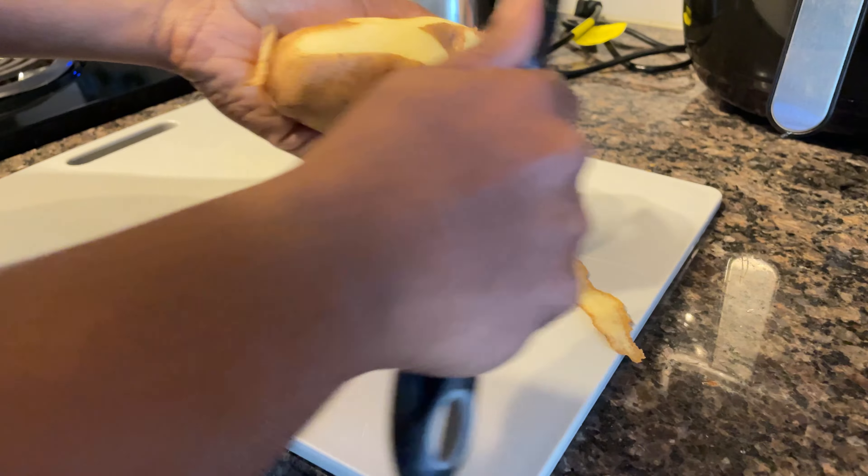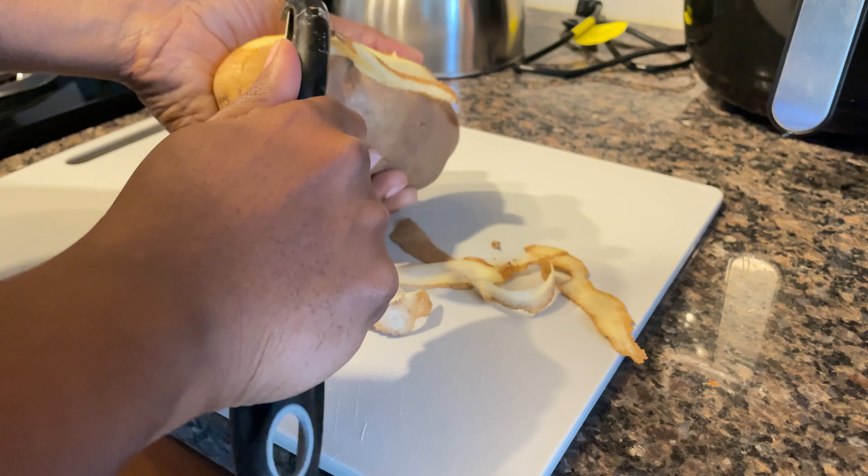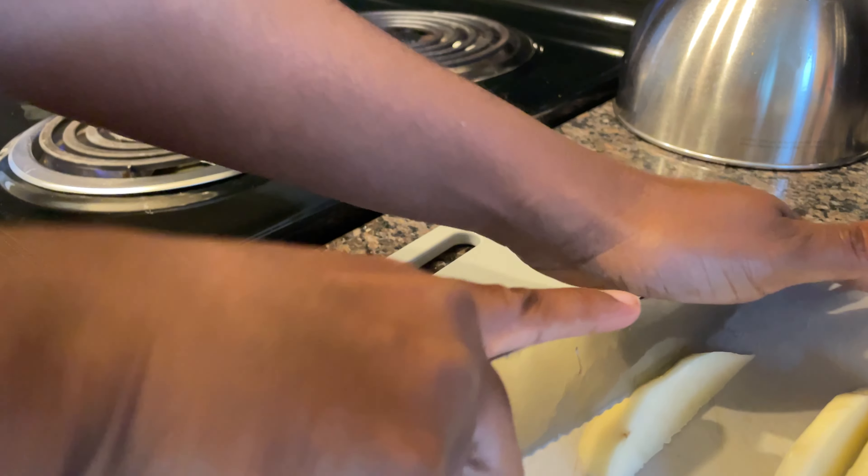Now it's dinner time and I'm making a burger and fries. Starting out, I'm making the fries — I peel the potato, cut it up, rinse it off, put some seasoning on it, and put it into the air fryer.